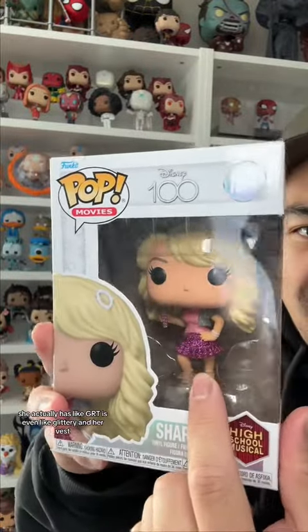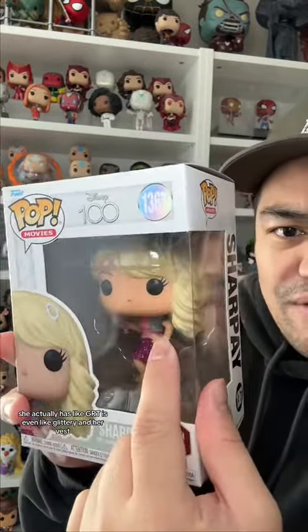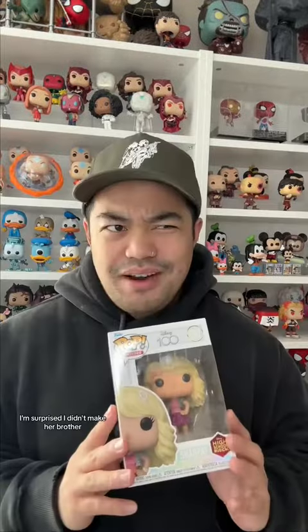She actually has — like, the skirt is even glittery, and her vest too. But I mean, it's Sharpay, so I guess it's not really a surprise. That is pretty cool to see though. I'm surprised they didn't make her brother, or like, a pop of her at the top with the ladder — that would be pretty cool.